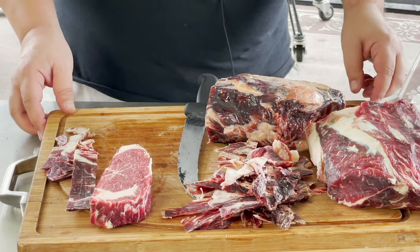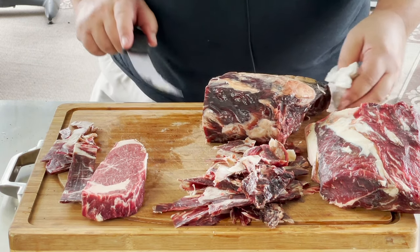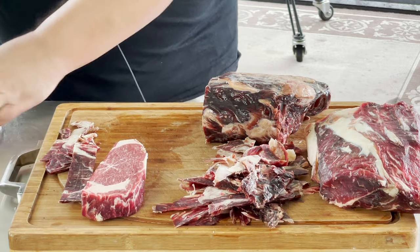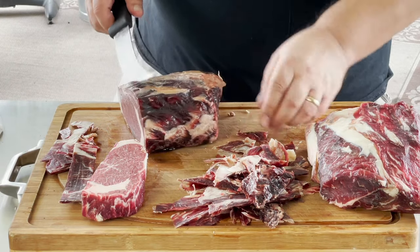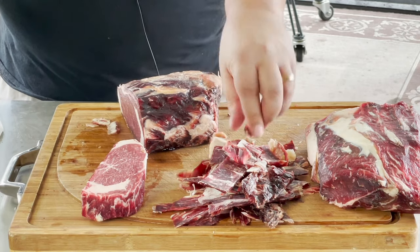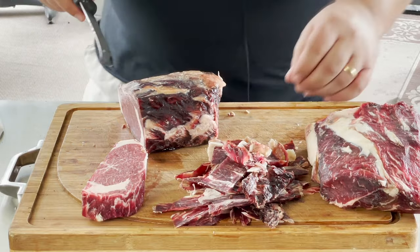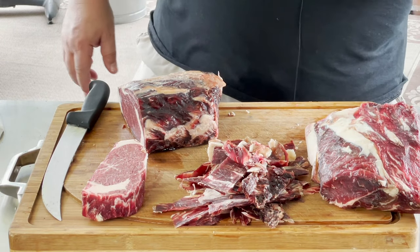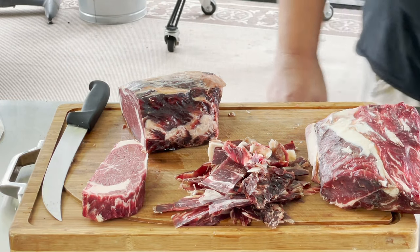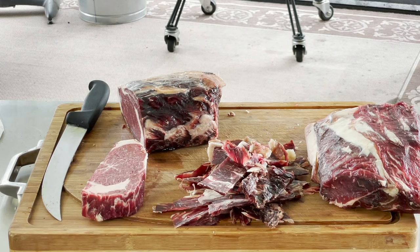I hope you give them a try. If you haven't tried the Umai Dry Bags for your dry aging, give it a try — it makes it really easy to do at home and it's really affordable. You don't have to buy any special equipment and you can use your own refrigerator and come out with some really good dry aged beef. I'll probably use it in some cook videos. Thanks for watching — follow us on Facebook, Instagram, and Twitter. I'll see you again on the next Fire and Water Cooking video.